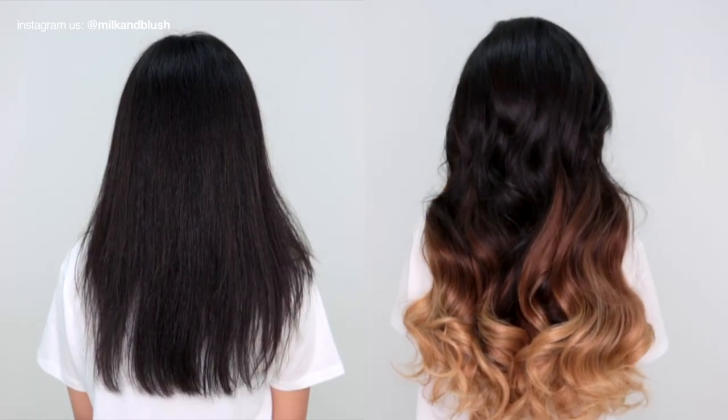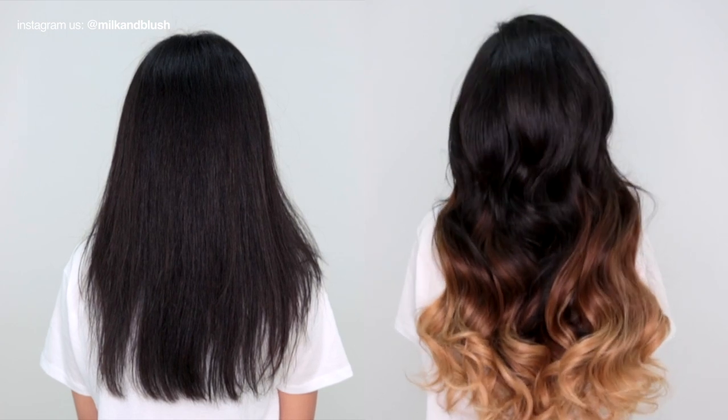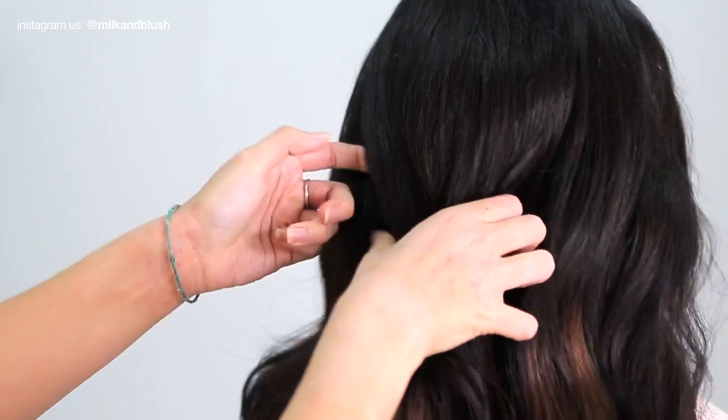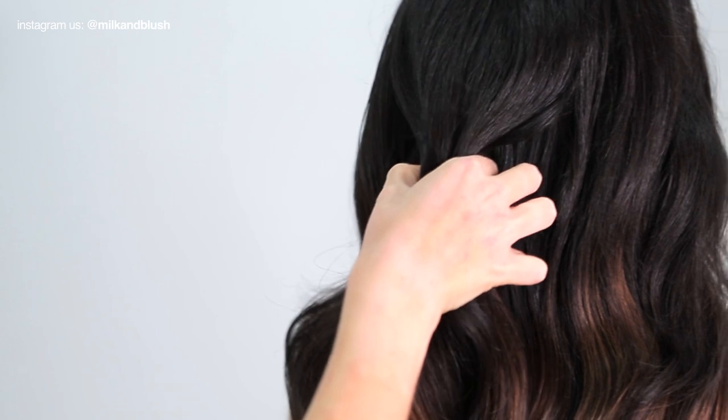How insane is this blend? You would never know that Davika's ombre wasn't real and these extensions look amazing in her hair. Davika's never had ombre hair before so we decided to create a quick hairstyle to show her how versatile this set can be.